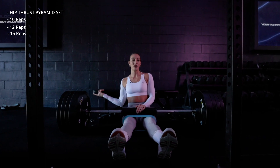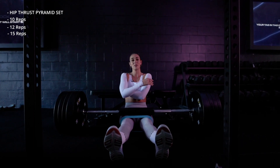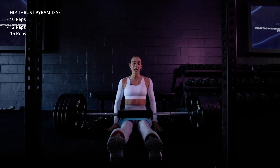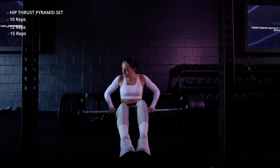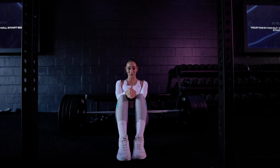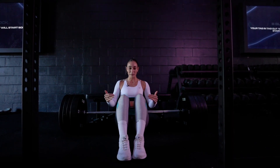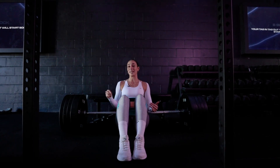We've also got a booty band — pop this on just above our knee. You don't have to use a booty band, but if you want extra tension and extra burn, add one. Make sure the bench is at the right height for you — the bench should rest just underneath your shoulder blades. If a regular bench is too high, prop yourself up on a weight plate or block. With our hip thrusts, we want to come up into a full lockout position using constant tension — not going to dead stop, not lowering the bar all the way to the ground. Keep that tension and really feel that glute burn the entire time.